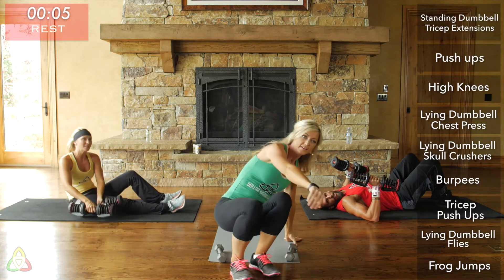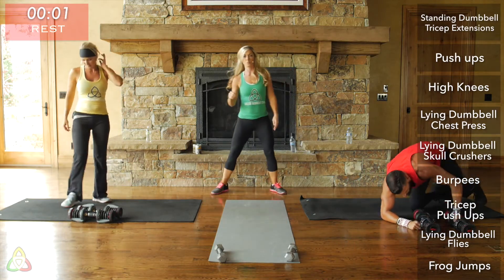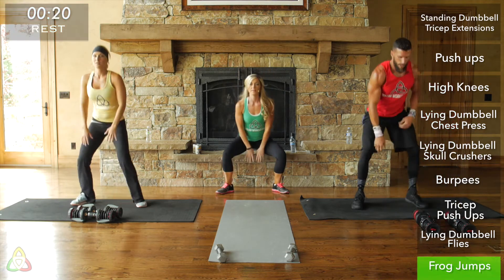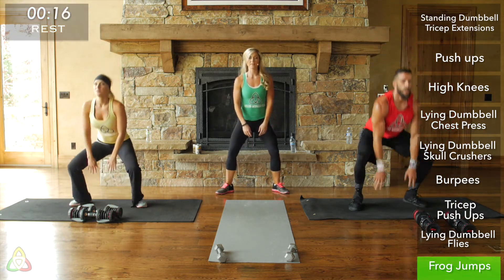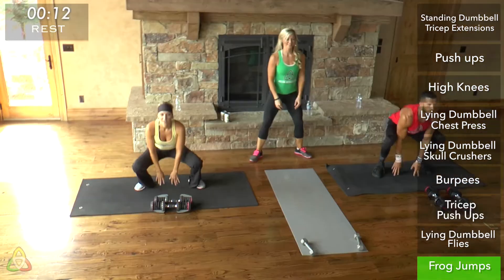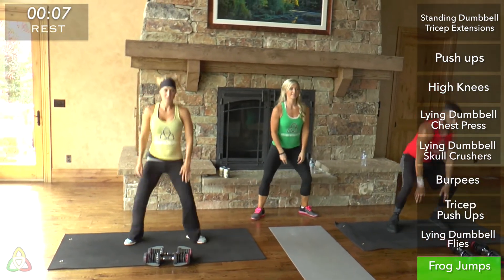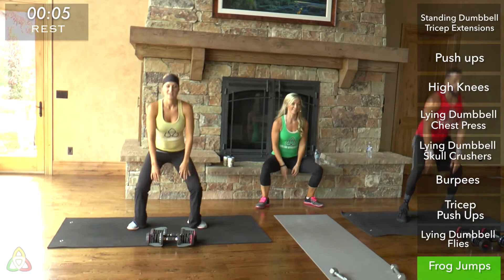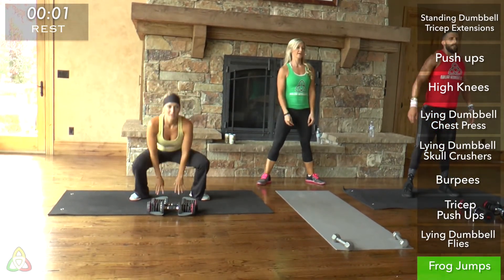Rest. Get ready for frog jumps — feet wide. Feet wider than shoulder-width apart, toes slightly pointed out, and squeeze your butt cheeks at the top. If you're yellow or red, jump as high as you can. This is an awesome cardio workout.